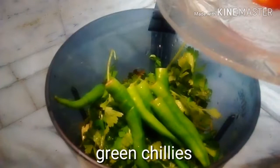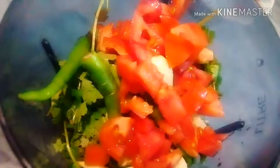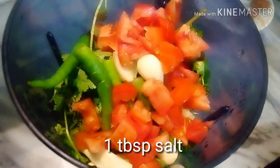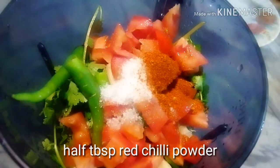Then add green chilies, ginger cube, garlic cloves, and chopped tomato. Then add almost one cup of water, one tablespoon of salt, and half tablespoon of red chili powder.